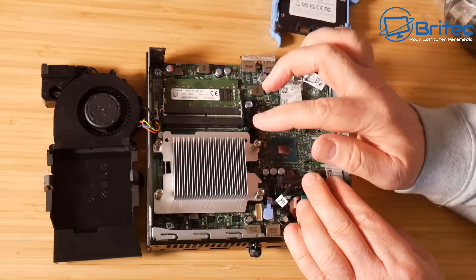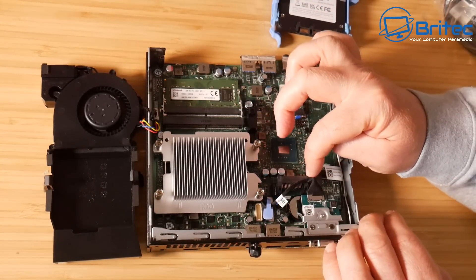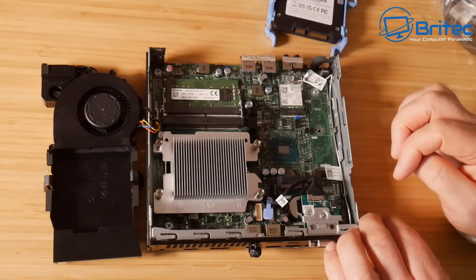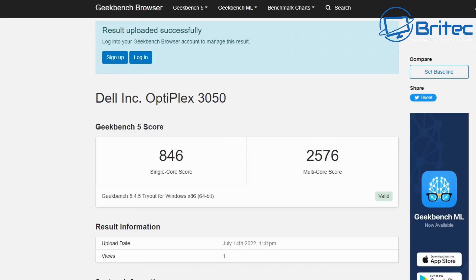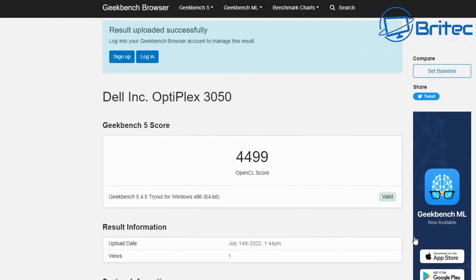There are many different variants of these — this is the 3050 version. They do have different specs and different ports on the back. This is the i5-7500T version; there's also an i5-6500 or i5-6200 version, and there's not much performance difference between the two. The GeekBench scores are 806 on single core, 2576 on multi-core, and 4499 on the OpenGL score — it's a pretty decent little machine.